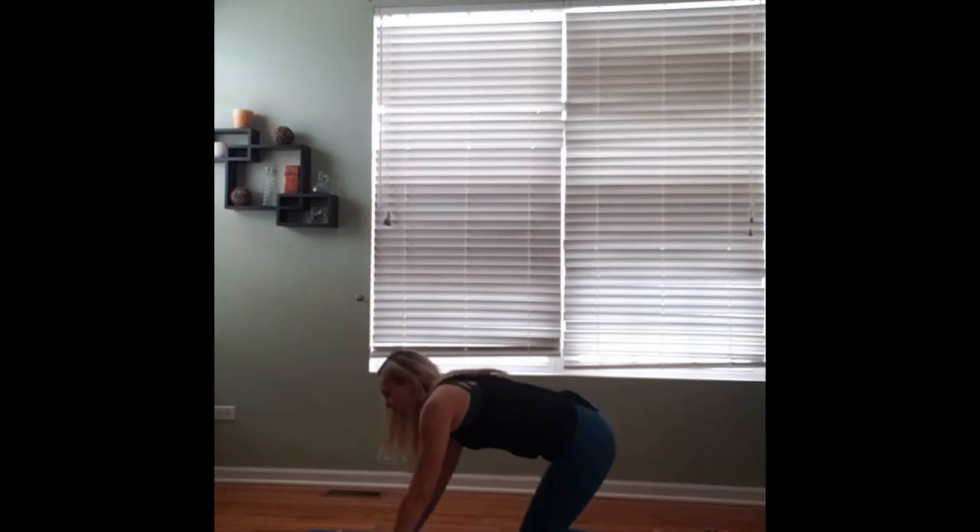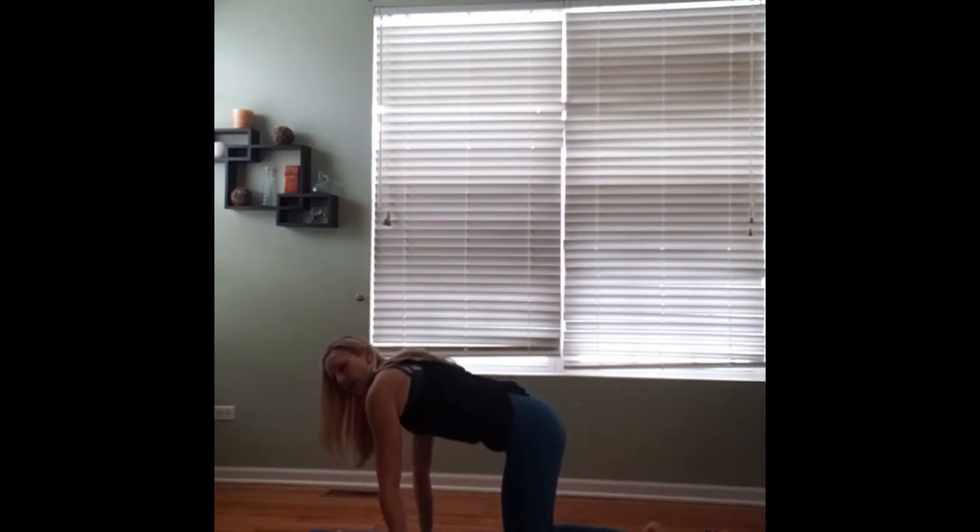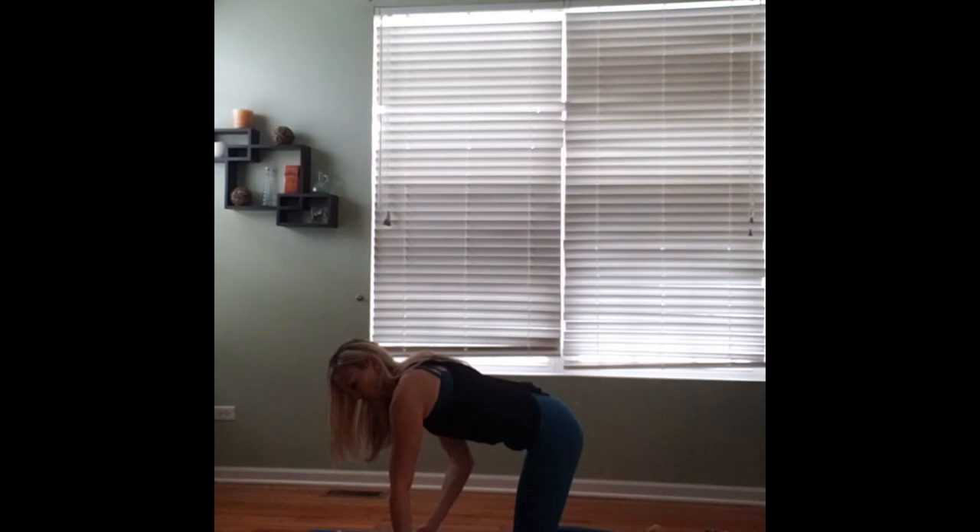Release yourself down and we'll sit down on the heels, coming into child's pose. Taking a breath here, extending the arms out long, breathing into the stretch. Pressing into the hands, we'll take an inhale, and as we exhale, we'll use our breath to draw ourselves up into tabletop position. Taking a moment to check our alignment: wrists are below our shoulders, knees are below our hips, belly button is pulled into our spine, and our back is long and flat.